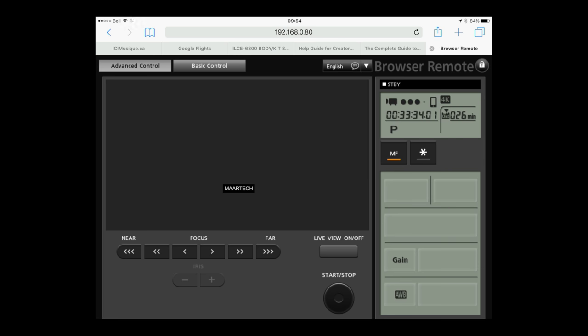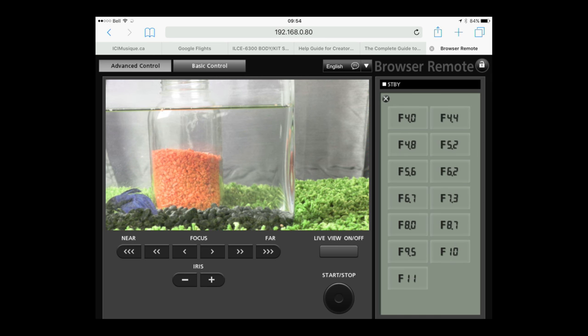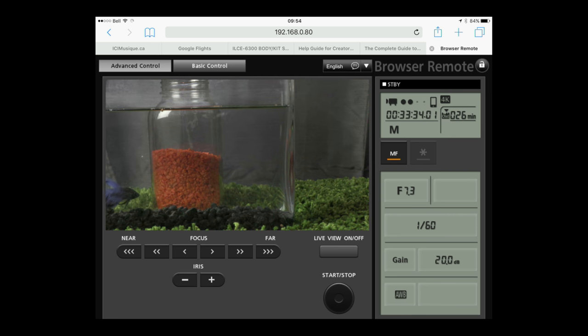I'm using an iPad. Press live view on. Control shutter, aperture, ISO, and white balance, and adjust the focus, but not the zoom. Start and stop record. If it had touch focus and a few more controls and displays like histogram and audio meter, it would be spectacular.